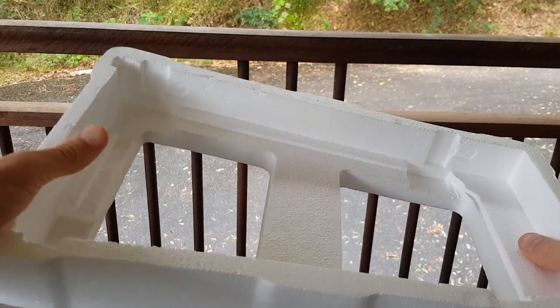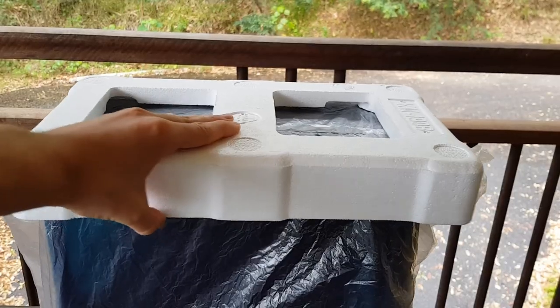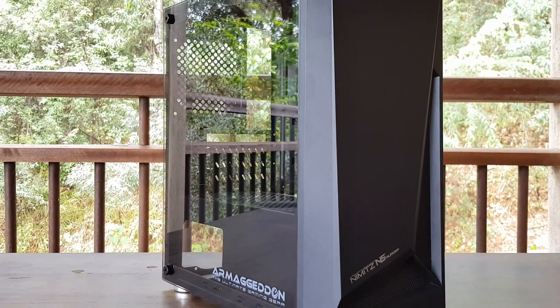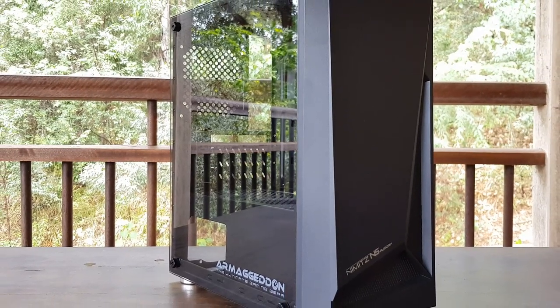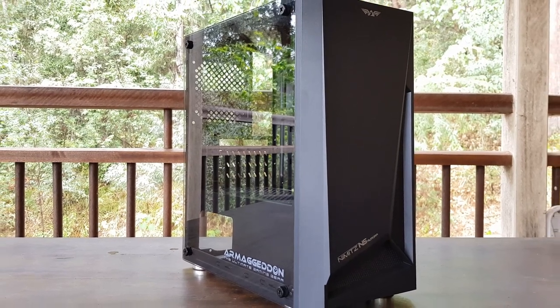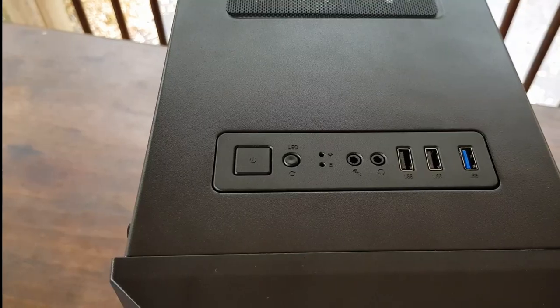When I unboxed it, the first thing I noticed was the foam — more specifically how loose it was on the case. This really isn't great to see, especially if you're getting the case shipped on a long haul, as it's pretty likely that it'll get damaged during shipping. Anyway, let's take a look at the case itself.